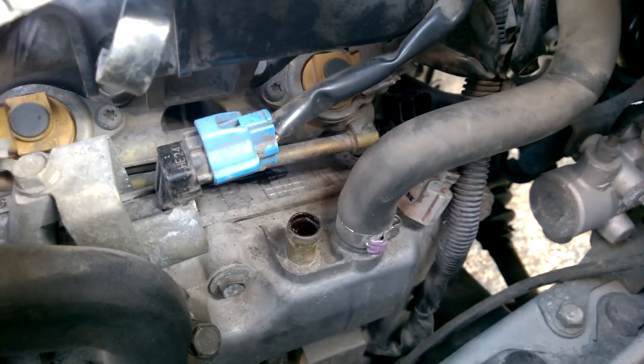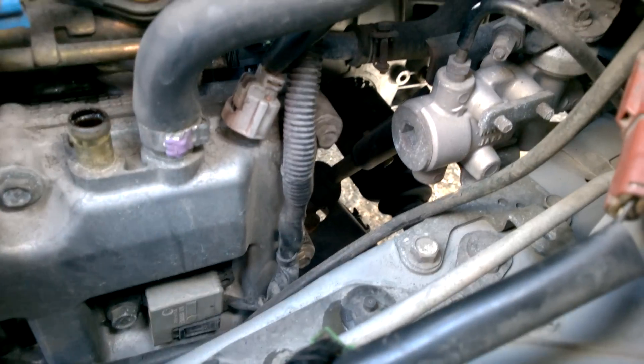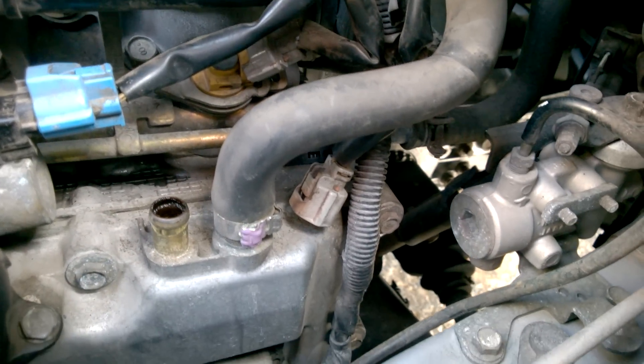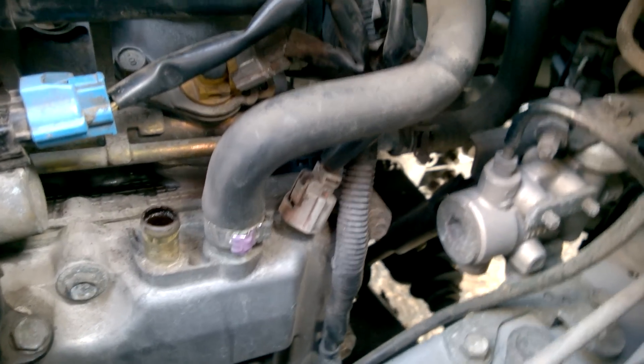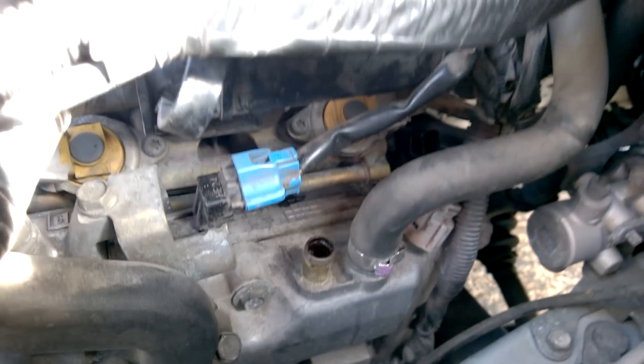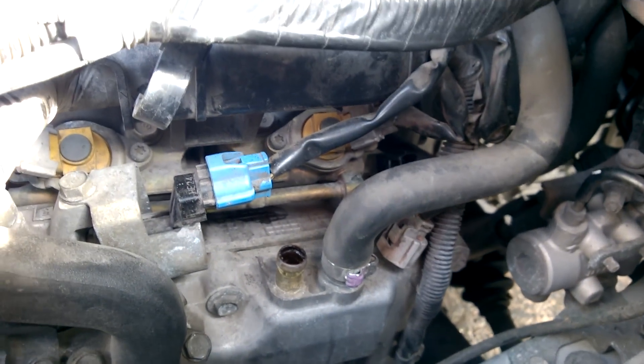If you get the other hose off it'll be even easier. I didn't have to use any penetrating oil or WD-40 or anything like that — it was fairly simple. That's the camshaft position sensor, and obviously there's another one on the other side. I haven't had an issue with that one yet, but if I do I'll make another video on where that one's located.